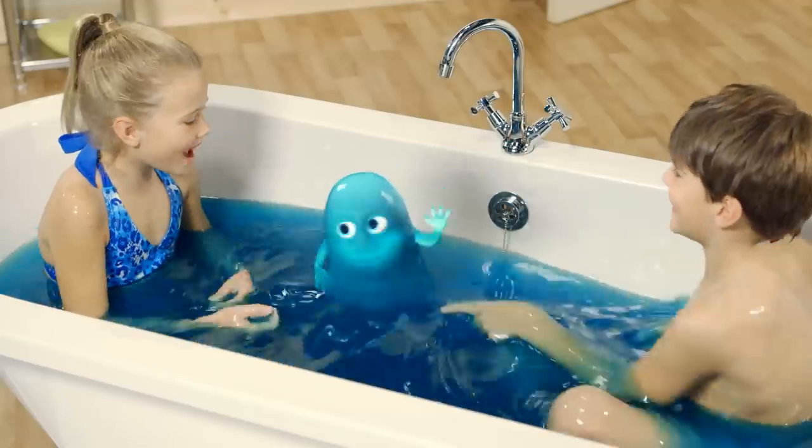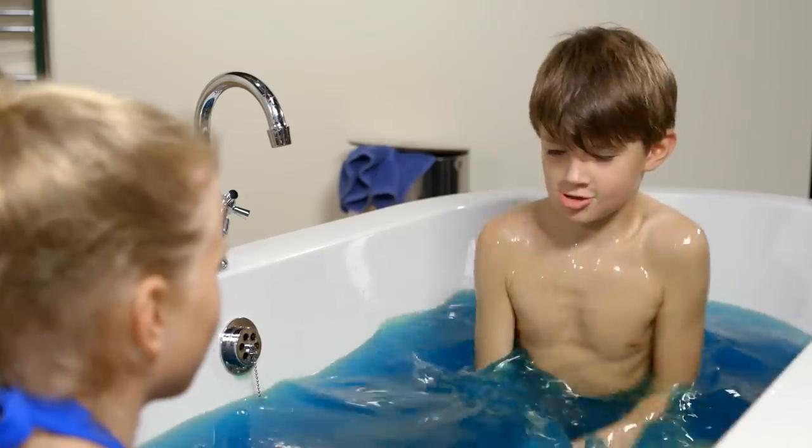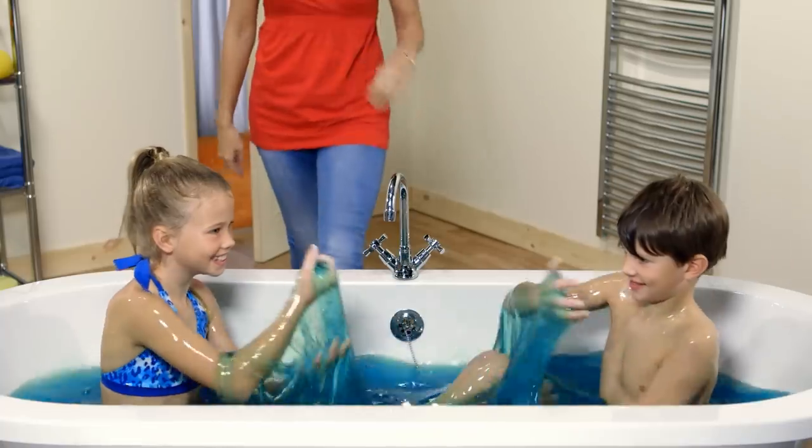Hi kids! You can pull me, stretch me, squish me, and even splat me! You can have lots of fun with Slime Bath, and it easily drains away!